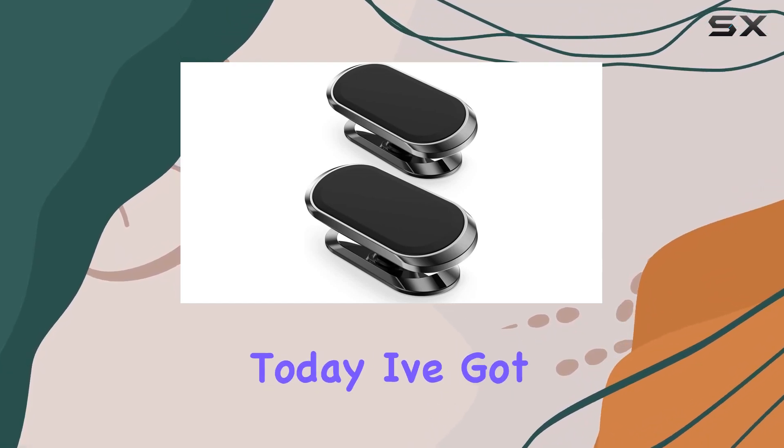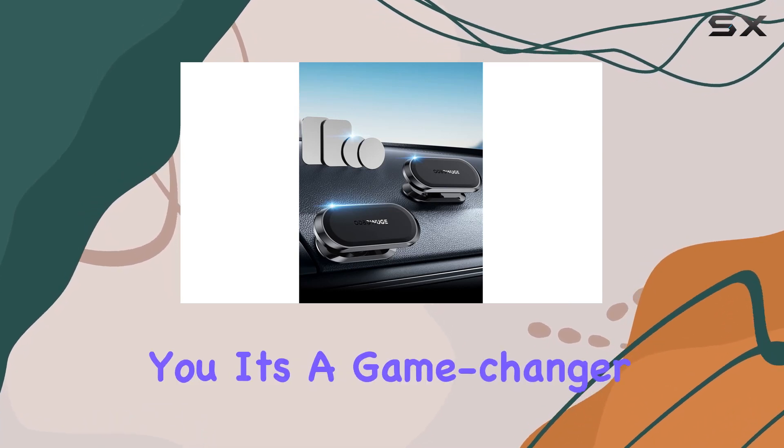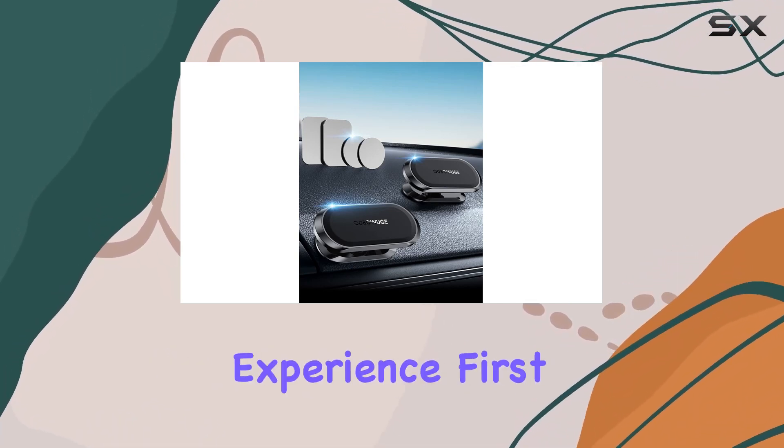Hey everyone! Today, I've got the Ottobouge magnetic phone holder for car, and let me tell you, it's a game-changer for your driving experience.